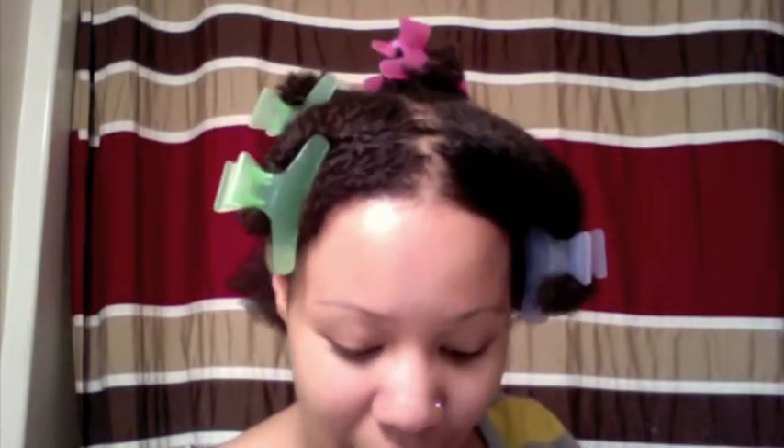Hey, what's up everyone! It's been a few weeks since I did my last video — I'm sorry, I'm sick and home from work today. My hair had been in kinky curly styles this week but I hadn't been doing it because I've been sick, so it was matted down.